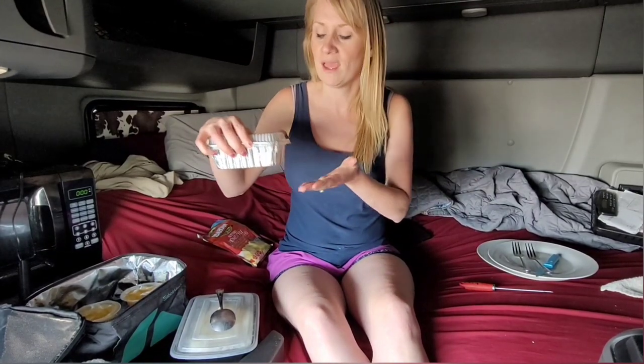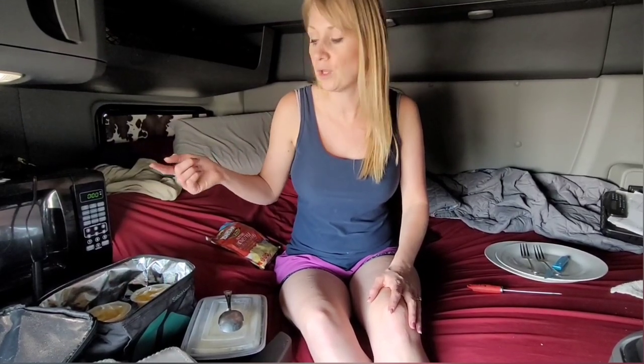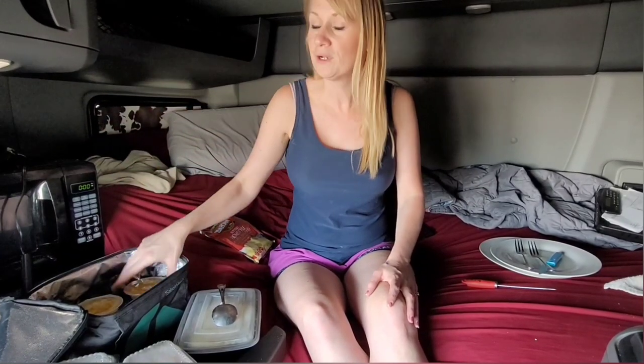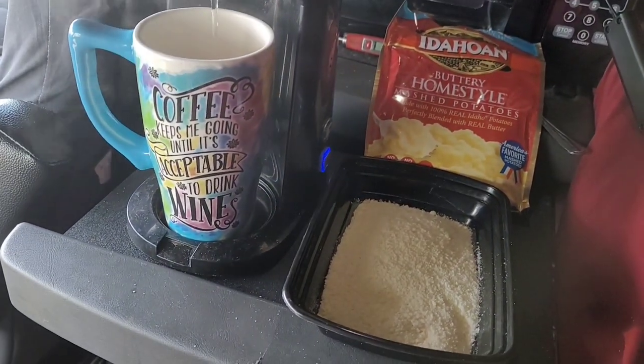Yesterday I did some meal prep because Scott is really sick and we also have little Willow, so I'm picking up a little extra while Scott rests. This is super hot but it's chicken cordon bleu — I prepped it yesterday. I also made a chicken stir-fry in containers. An hour ago I stopped, let Willow out, put that in the lunchbox so it's hot and ready, and I also made mashed potatoes using my coffee pot.